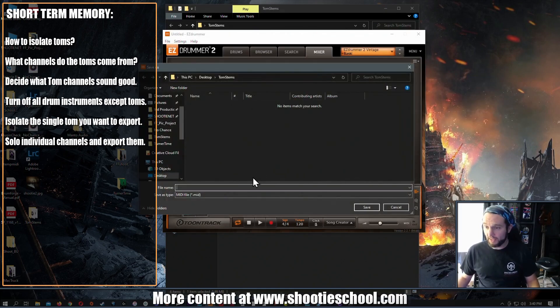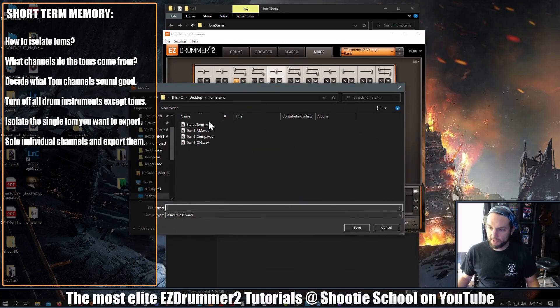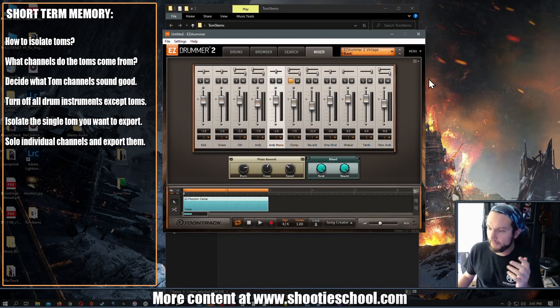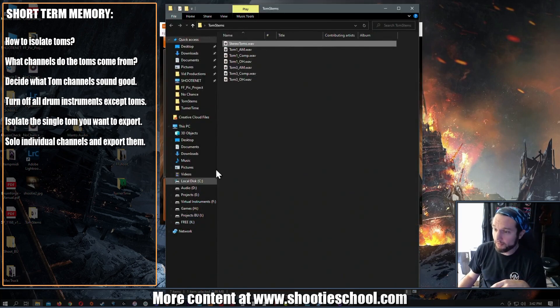This is tom three overhead. I'll do the same thing for the ambient mono and the compressor. Keep in mind, if you solely work in a DAW and not standalone mode, you should know how to use your DAW and you can do the same thing there — exporting these wave files directly out of your DAW or directly out of the Easy Drummer 2 standalone. Either way works.